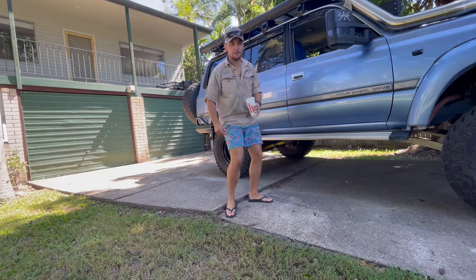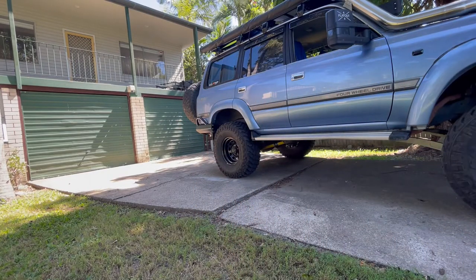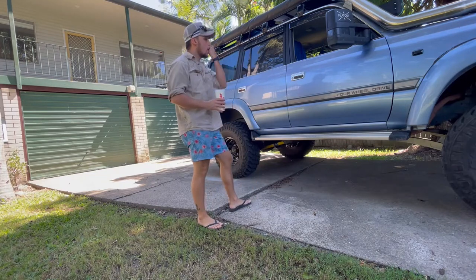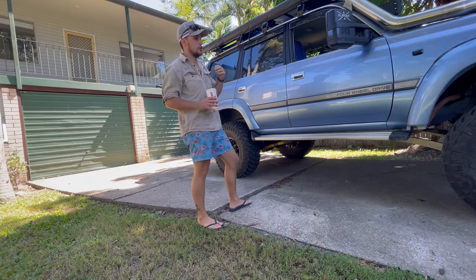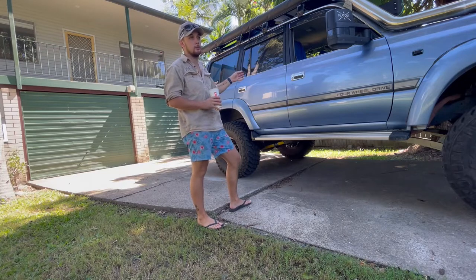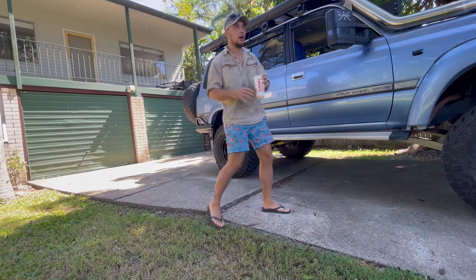I've just gone out and bought what's going to be the next mod in Big Blue. The reason I've gone with this particular unit - I've seen heaps of people install Dometics and heaps of people install Brass Monkeys, but I haven't seen one of these. It's a hundred bucks cheaper than the Dometic and a hundred bucks more expensive than the Brass Monkey, so it's a good in-between. It's got more USB ports, cup holders, phone holders, all that sort of stuff. I'll grab it out and unbox it and give you a look.